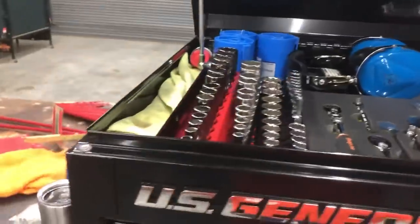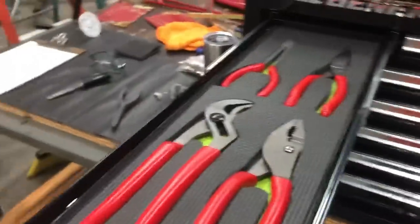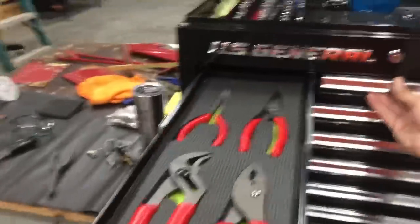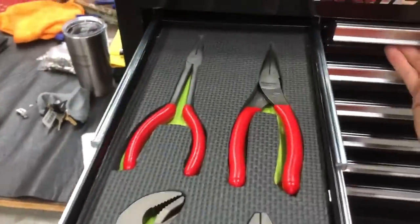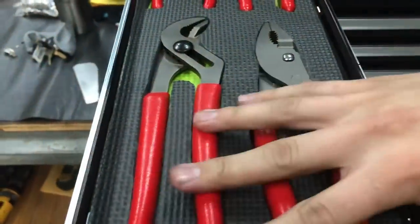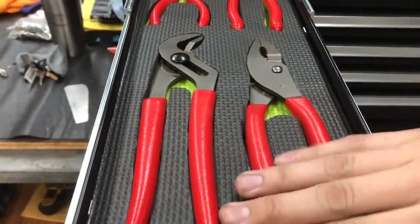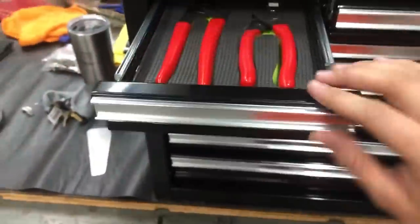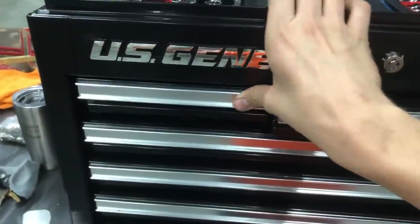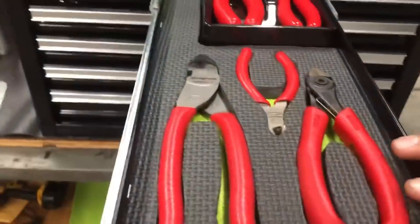First drawer: I've got my long-reach needle nose, your regular needle nose, and then your grabbing pliers. You really aren't going to use grabbing pliers much in aviation - you're going to try to avoid them as much as possible. You'll have to use them every now and then, so you do need to have them, but try to avoid it.